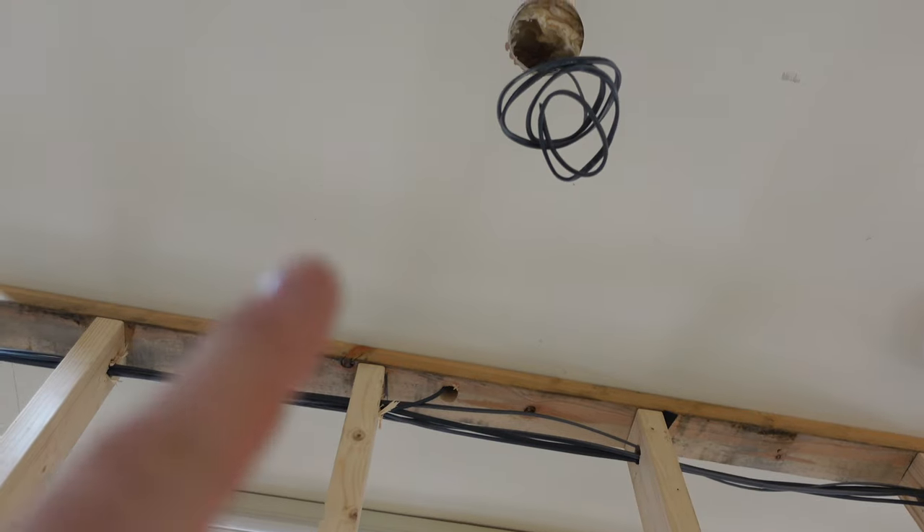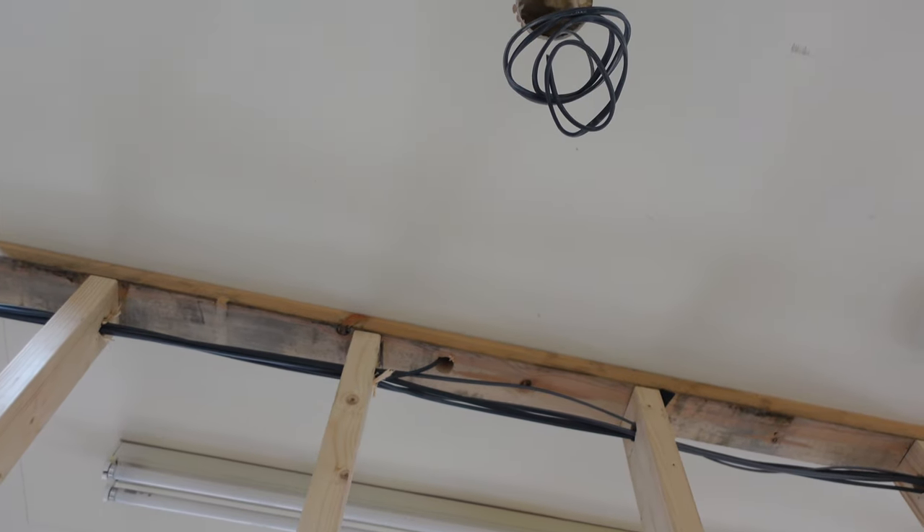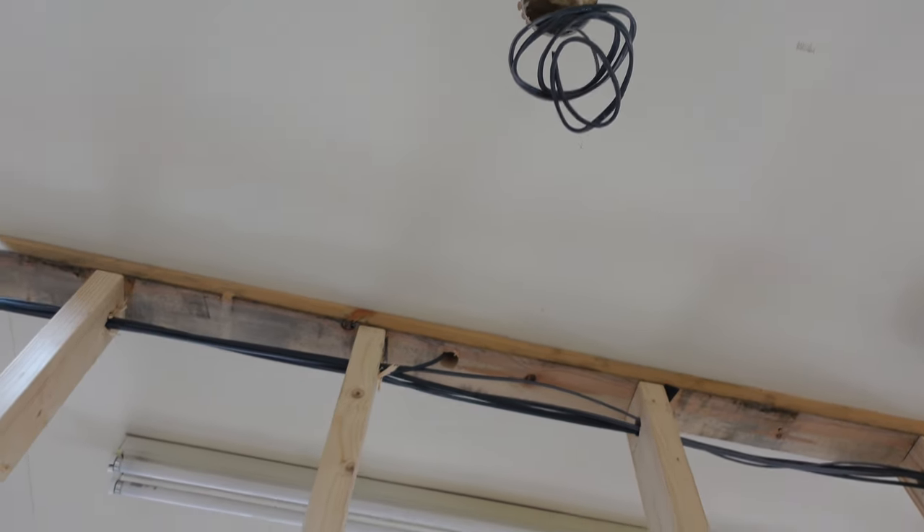Some people might smash the ceiling up — I didn't fancy that. Wherever there's a light or smoke detector and there's a void, I've run it through the void and dropped down in the stud work. Up there, to get to that light, I've popped straight up through the stud work and fished it over to the light. Same with the bedrooms — fished over nice.